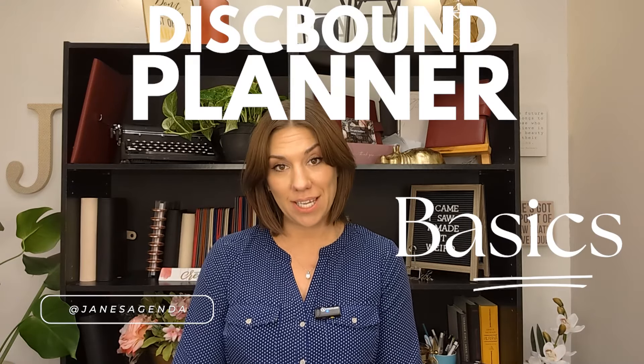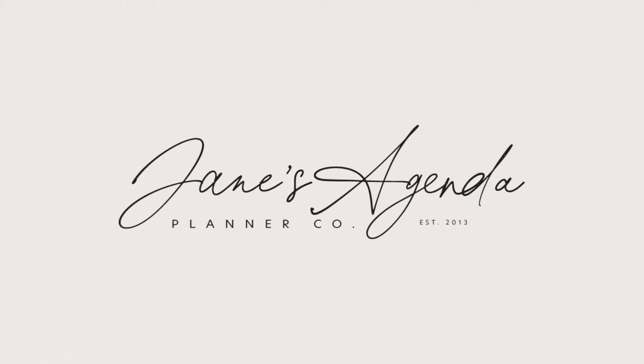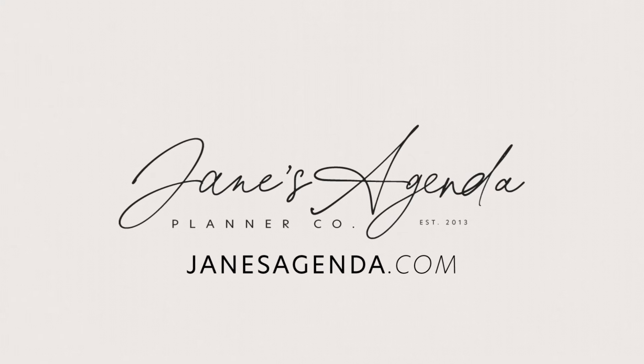Today we're going to be talking about discbound planning. If you're new to planners or you just want a little bit more information, this is going to be a great video for you. We're going to talk about some expert tips on how to get the most out of your planner. Hi, I'm Jane, the CEO and founder of JanesAgenda.com, and for the last 10 years we've been helping women make planners that actually work.